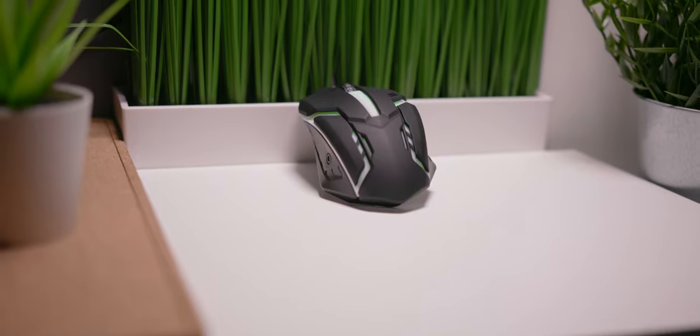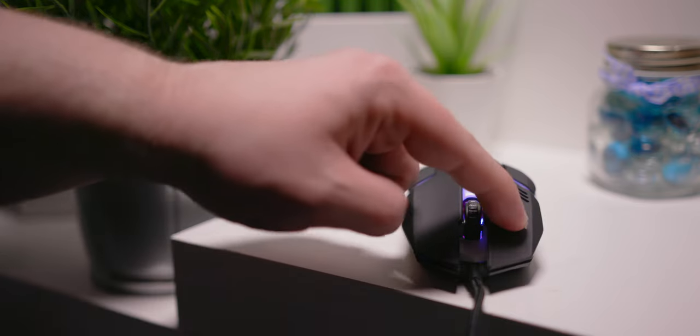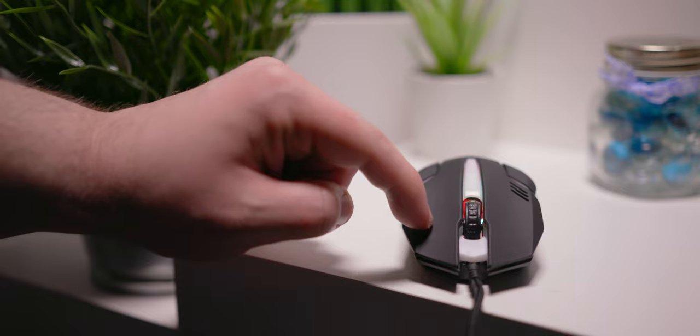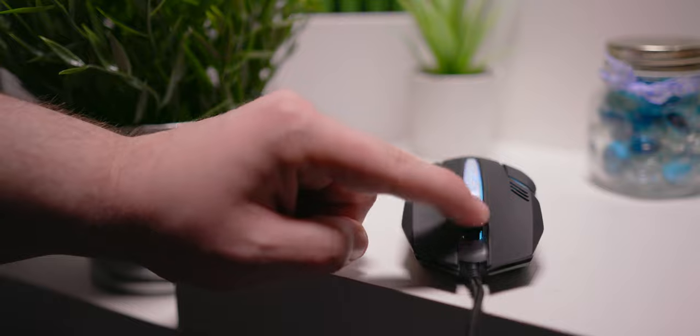In a surprise to no one, this mouse lacks side buttons, and as for the three buttons it does have, mouse one and two are loud but clicky, with the scroll wheel being functional and mouse three being clunky as all heck.